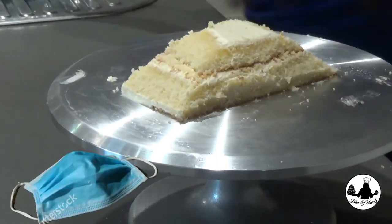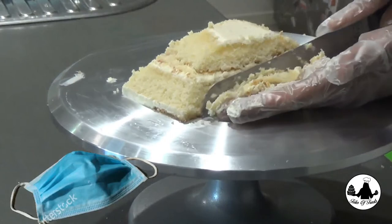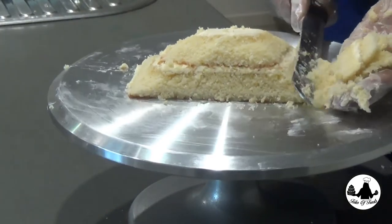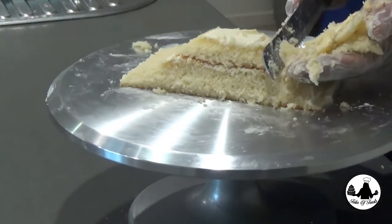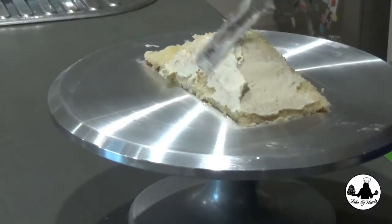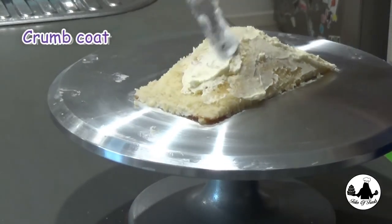You can even use a real mask to press as a guide. Just try to cut the cake close to a giant mountain shape. Once we are happy with the shape of the cake, wrap it out and refrigerate for about 10 minutes.